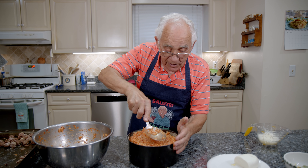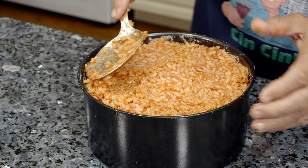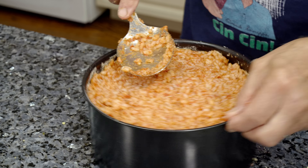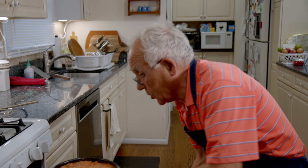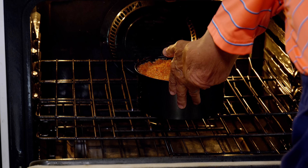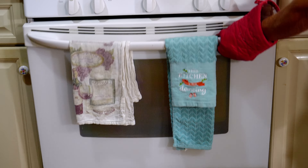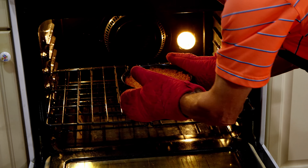Nice — look how beautiful, really, really nice. Now it's going in the oven, 400 degrees. We got to make sure everything cooks good, because when I eat, I want to enjoy myself. 40 minutes.